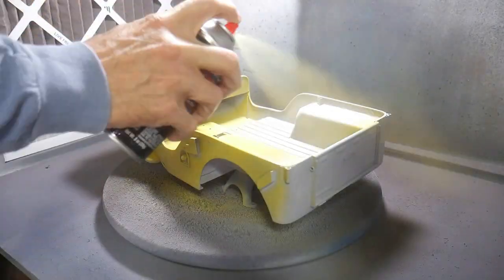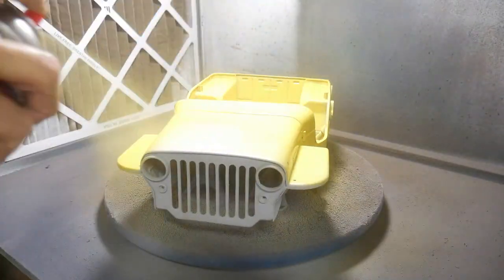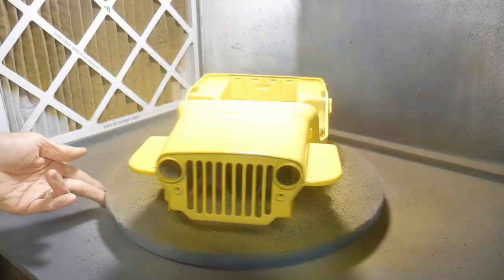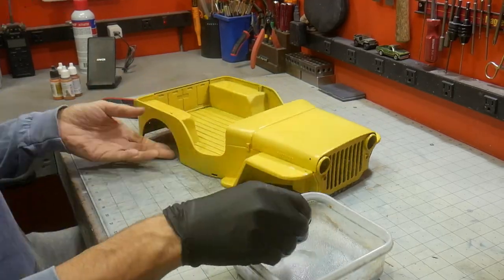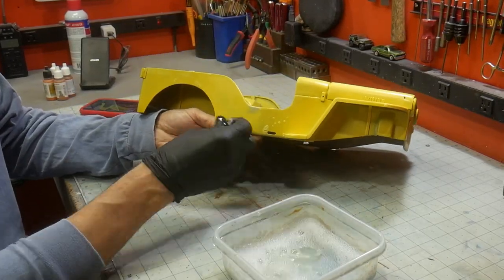Even though I'm going to weather this Jeep, I wanted to start out with a good paint job. The body was fully primed and wet sanded down to 600 grit. To match the inspiration, a yellow paint from Duplicolor was sprayed on. I really like this paint because it goes on thin and dries very quickly. It's a bit expensive, but not quite as bad as Tamiya though.